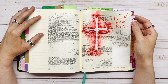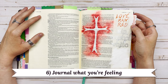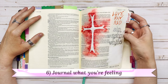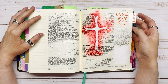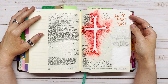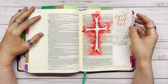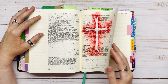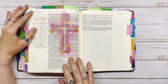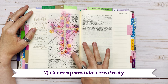Number six is to journal what you're feeling. For this page, I had just seen Passion of the Christ for the first time — it was Easter — and I journaled what I felt. I used the lyrics from Chris Tomlin's song: 'Love ran red, sin washed white.' It was kind of a depiction of the crucifixion and how I was feeling at the time after having seen that movie.